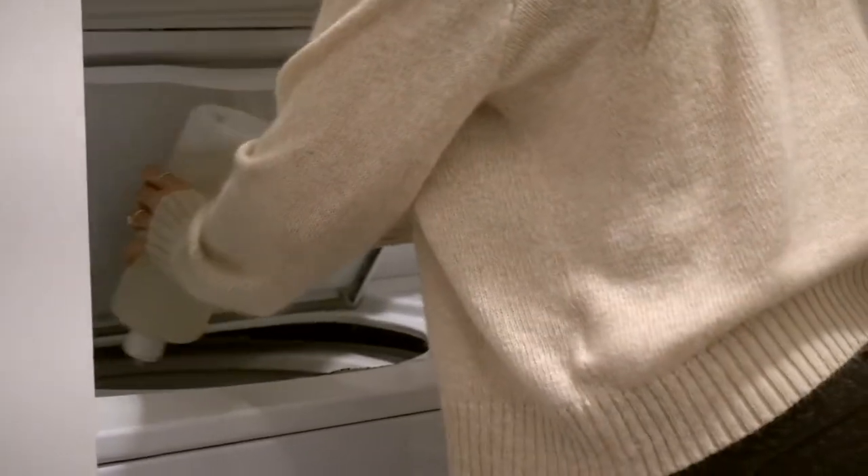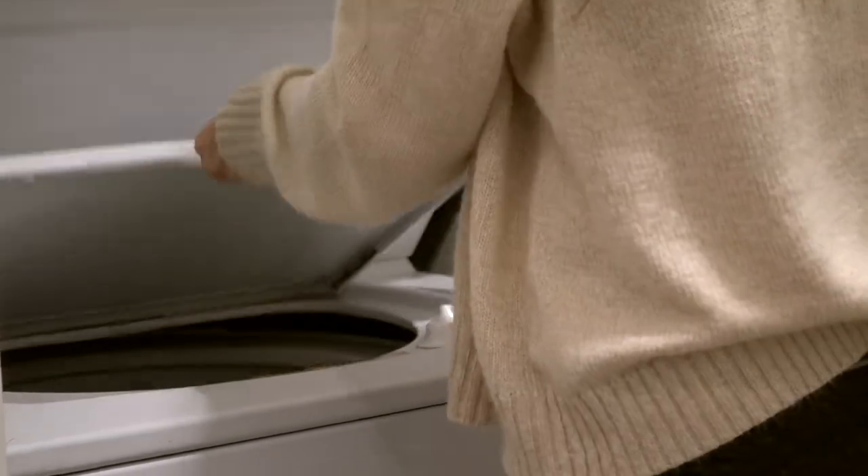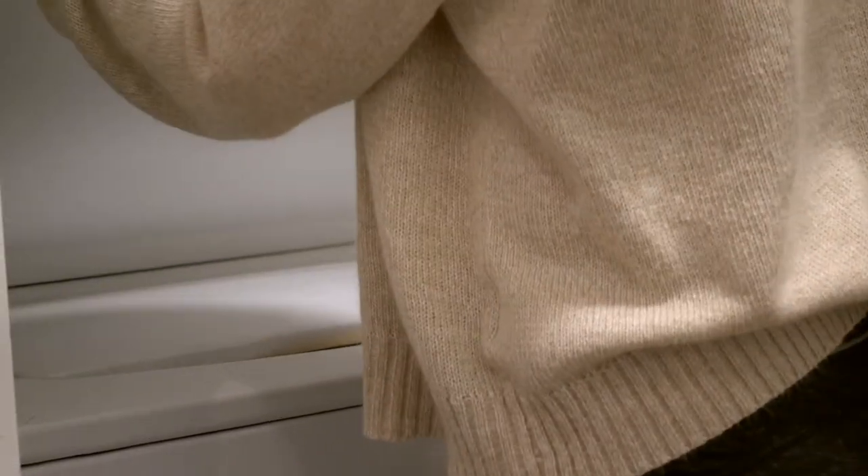Now my new and improved laundry detergent. The last one I had was also from the Good Fill but it was the powder — I think scent-free. I'm just used to liquid laundry detergent, so I went with this one, which is the lavender one. It smells so amazing and relaxing, and I feel like I have better control over it, even if that doesn't really make sense compared to powder — it's just what I'm used to.